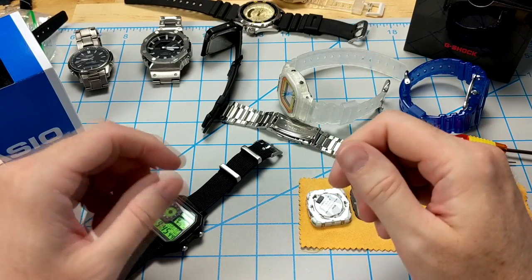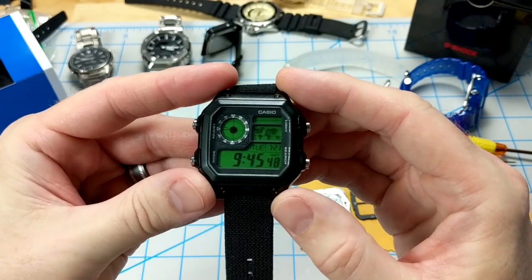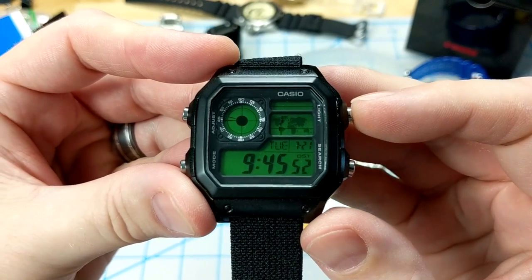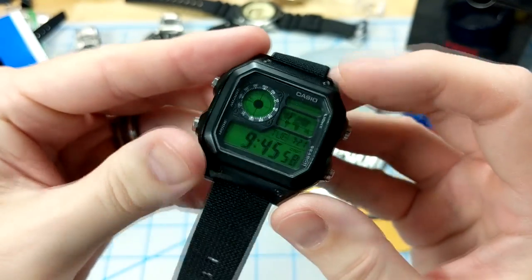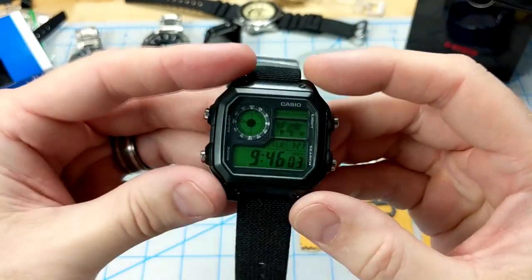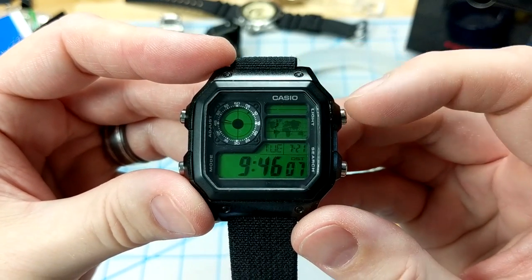Welcome back to Watching Casio. Thanks for joining me again. If you remember, a couple months ago I did a mod to my AE1200 watch. I really love this watch. I added a couple of super bright green LEDs to the bottom, and I also added a green film over the dial. It's kind of got that cool matrix look.